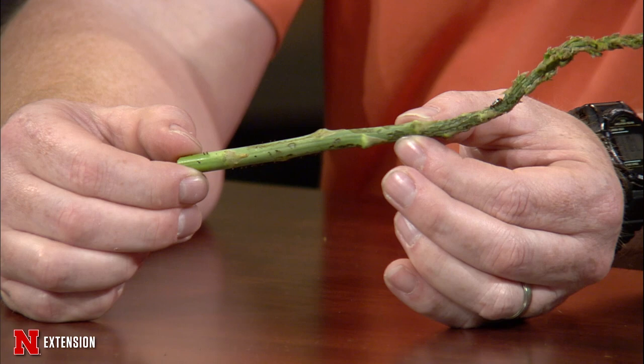There is another type of asparagus beetle called the spotted asparagus beetle, but that one lays its eggs in the berries and the larvae eat inside the berries, so you don't end up with any real damage to the plant itself. These common asparagus beetles can get a little out of hand, so keep a close watch and pick accordingly.